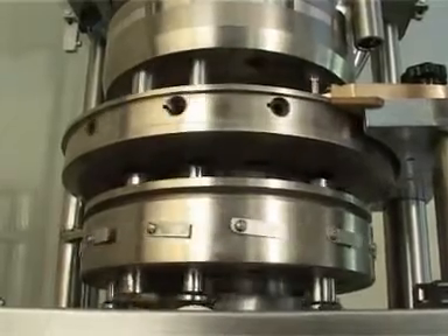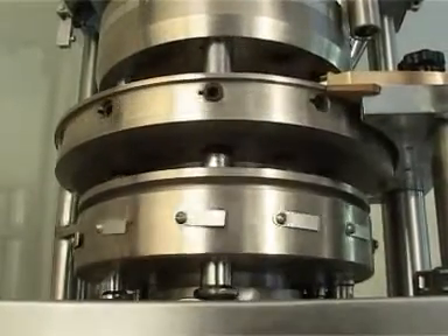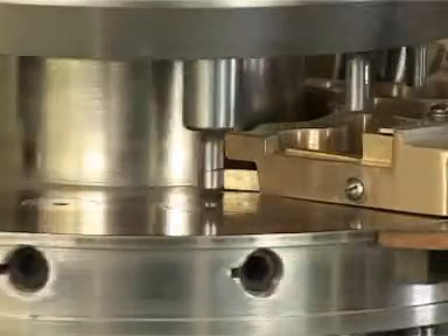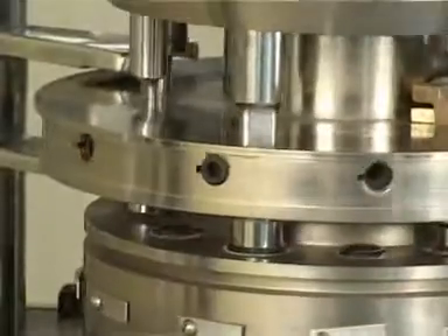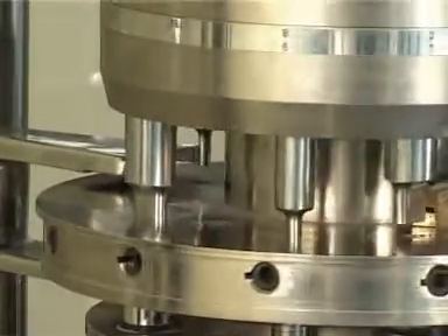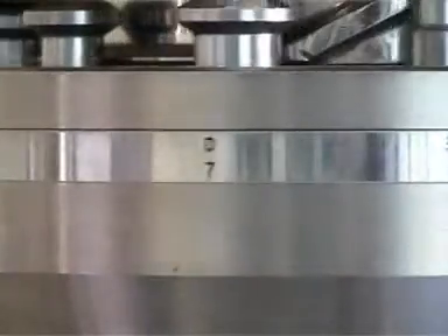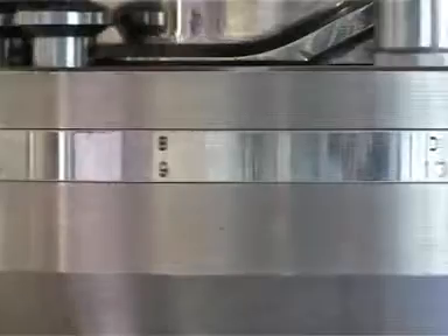On top of it all, it comes in three variants: Standard, Multi-Tooling, and Senseforce Instrumentation Monitoring System. The machine shown in this video is a 12-station multi-tooling configuration, i.e., 4 station D, 4 station B, and 4 station BB toolings are there in the turret alternatively.